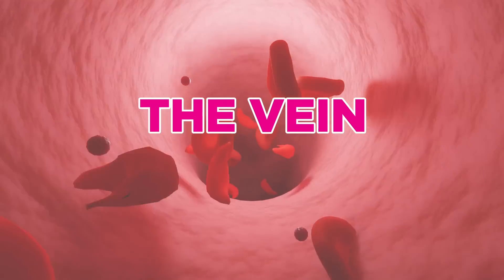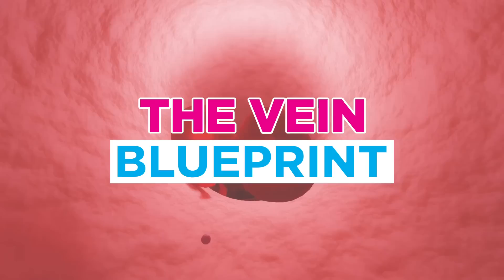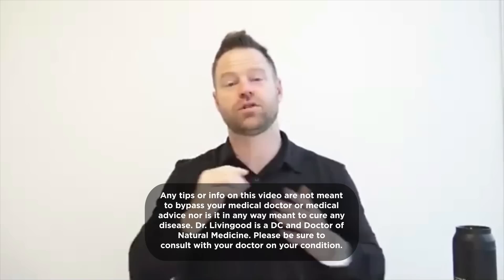The vein blueprints. How do we take care of these highways and interstates carrying all the nutrients and messages to control everything inside of you? They say if you stretch out the vessels and veins inside of your body, unravel them and take them out, they would stretch all the way around the world — 16,000 miles of vessels and veins inside of you.